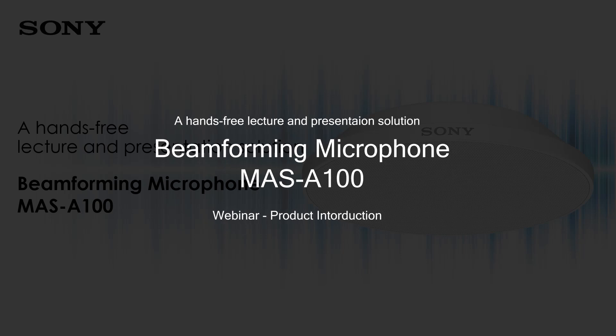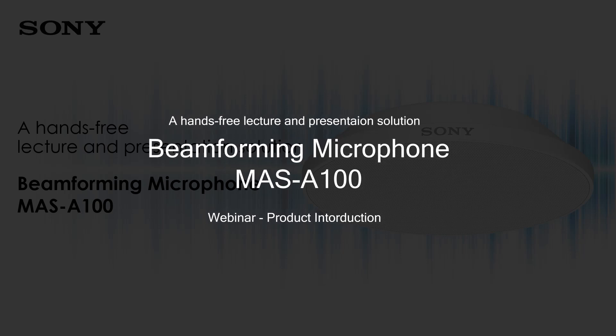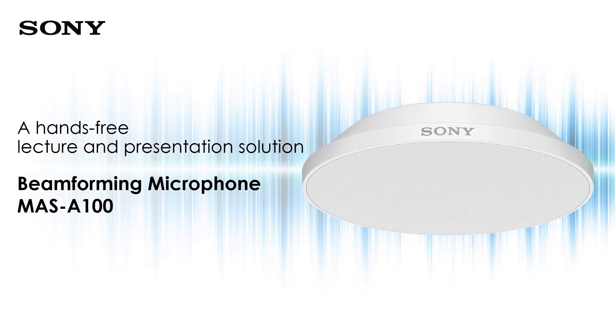In the next 15 minutes or so, let me run through the product introduction for the beamforming microphone, which is the MES-A100.